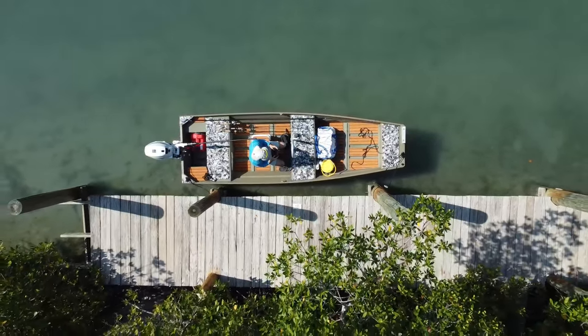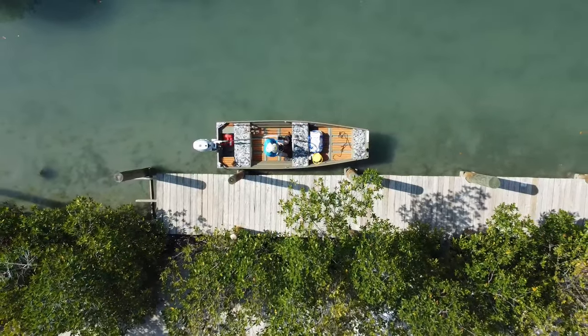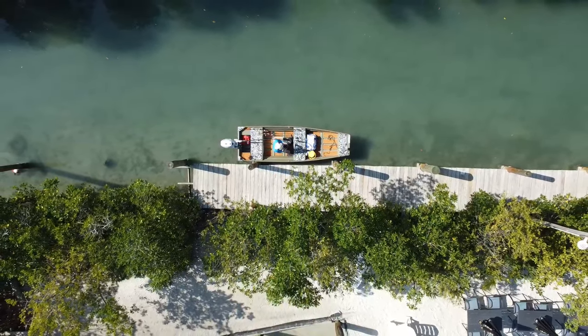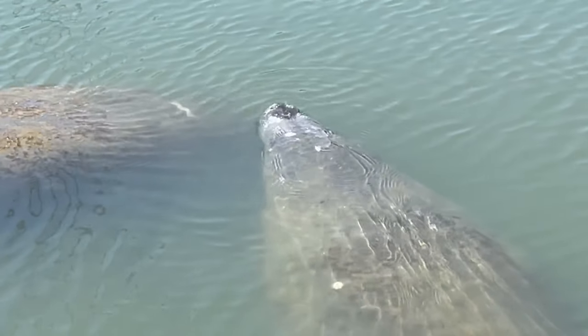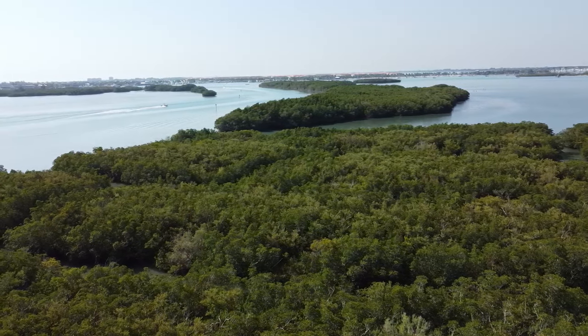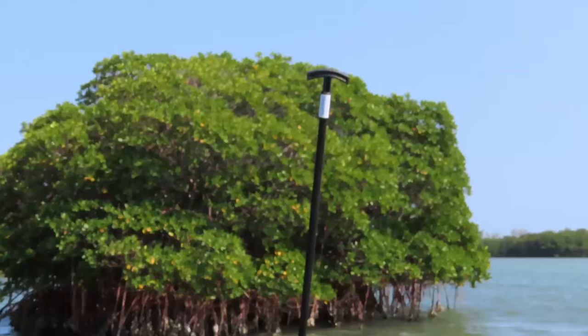Just another beautiful spring day here in Florida. I had no plans this morning — I just wanted to try out a few of the new features I installed onto my custom boat build. I ran into a few problems this morning and the day got off to a rough start, but that didn't affect having a great day on the water.